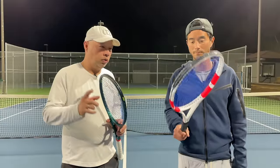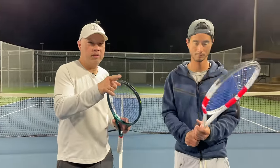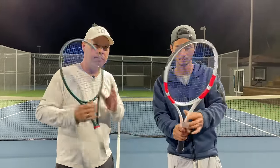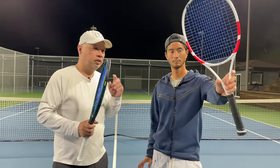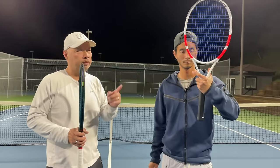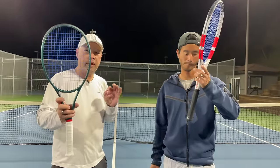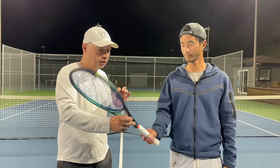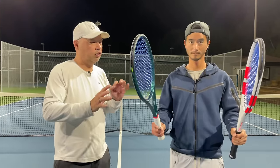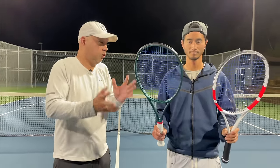So we just got off the court. Strike 98 16/19, Blade 16/19 98. As part of your racket journey, you tried the Strike a few weeks back. You've held the Blade for probably the last week and a half. Tell me what you feel as the difference, and what you liked and disliked within the two rackets.